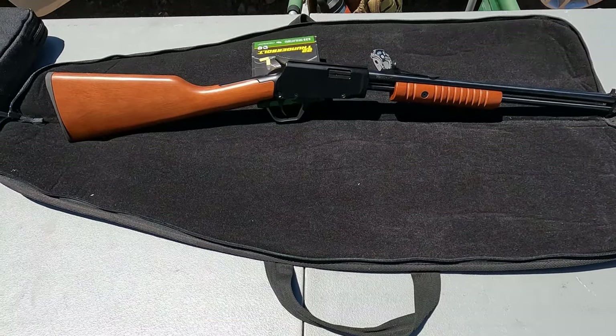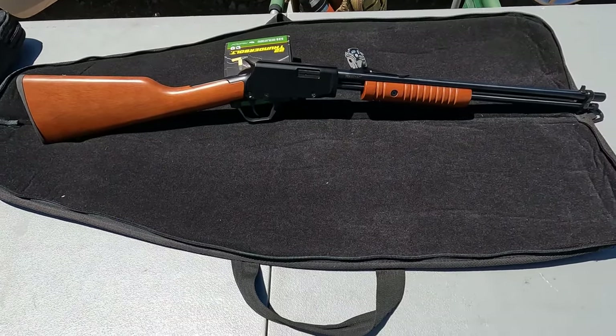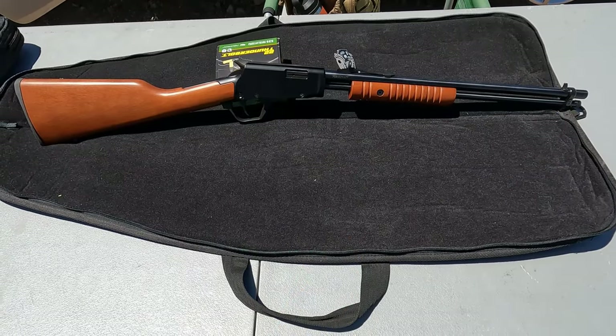Hey everybody, welcome back to the channel. Today I'm going to be shooting this Rossi gallery pump, a little 22 pump.